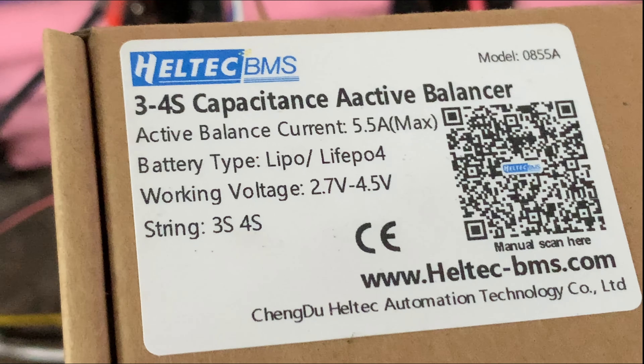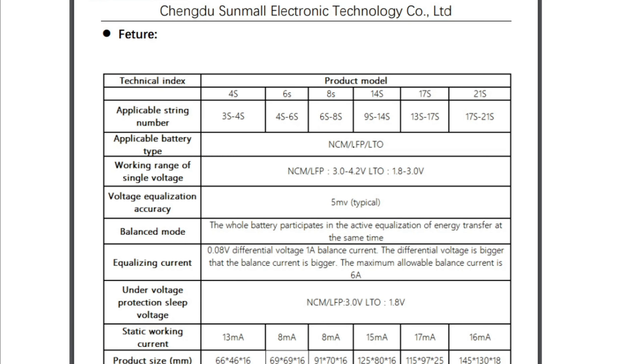I guess this relates to the 2.7 volts to 4.5 volts printed on the box. Or does it? The instructions state 3 to 4.2 volts, so I'm not sure which is correct at this point. Either way, it worked.